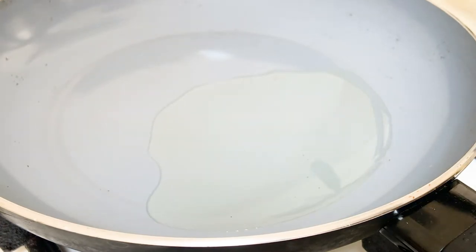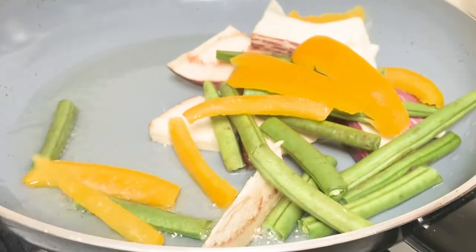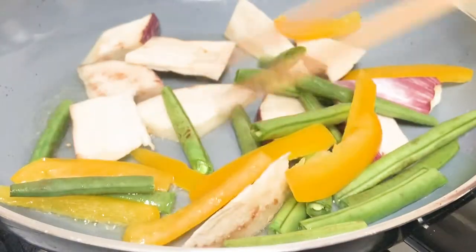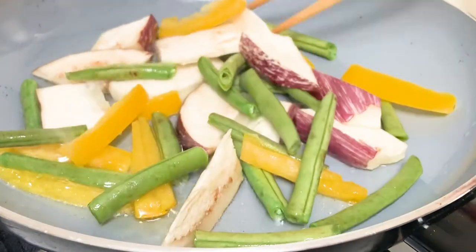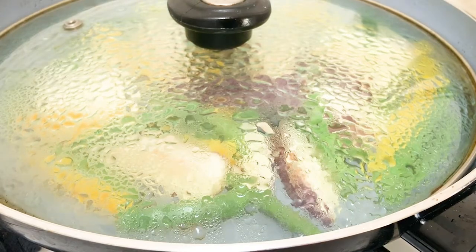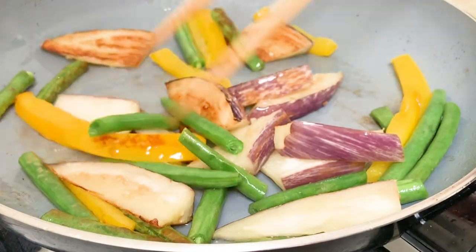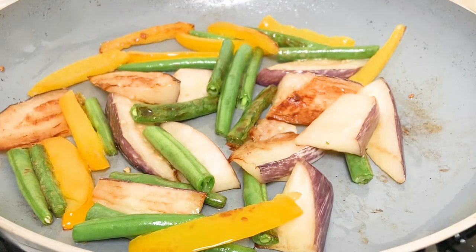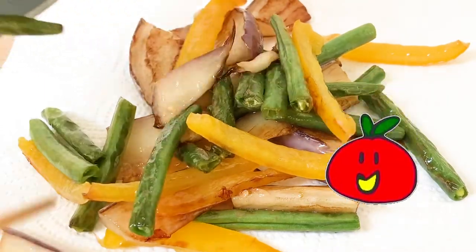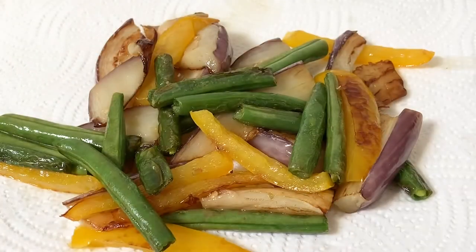Now frying. Put oil in the pan — aubergine soaks up a lot of oil, so you need enough for it. Fry for a while, then put the lid on so that you can steam the vegetables and make them nice and soft. Once done, put them onto kitchen paper and wipe out some of the oil, otherwise the dish will be quite greasy.